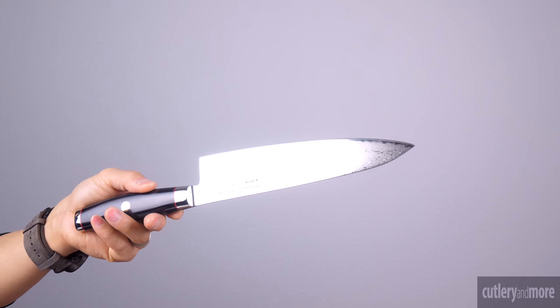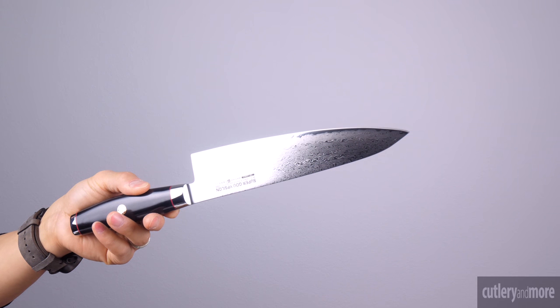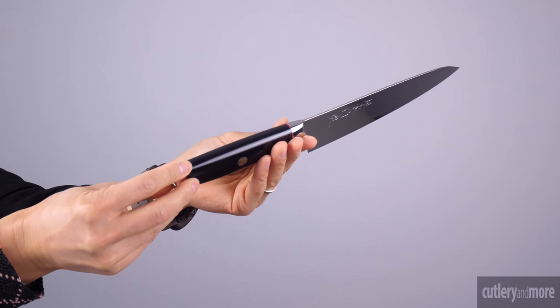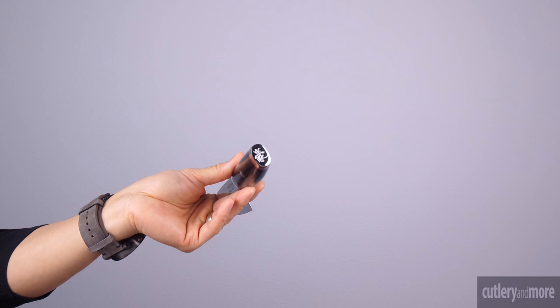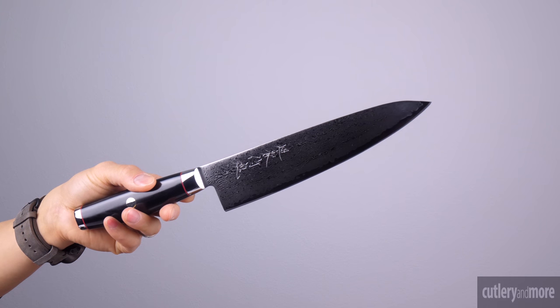The damascus cladding features 96 layers of alternating soft and hard stainless steel on each side with a total of 193 layers. The handle is made of an FDA approved black resin and linen canvas micarta with an enclosed full tang handle with a samurai crest and red spacers. The engraved end cap of the handle is made of 1810 stainless steel which provides outstanding stability and balance.